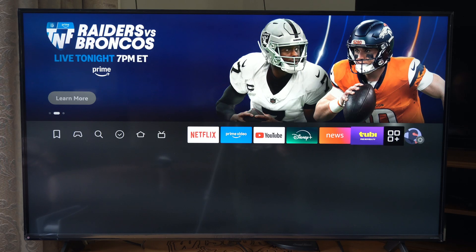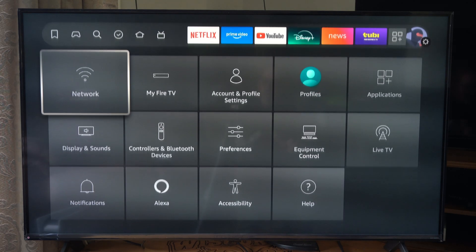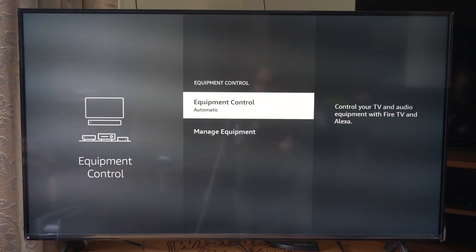So if this isn't working, go all the way to the right to the little ninja settings guy, and then go on down. We're looking for equipment controls. I'm doing this on a Fire TV stick, so select the equipment control.